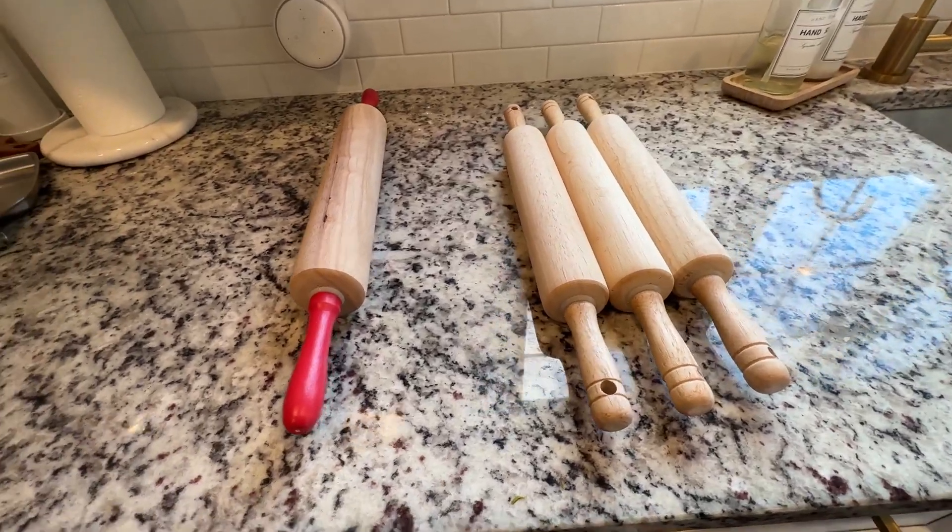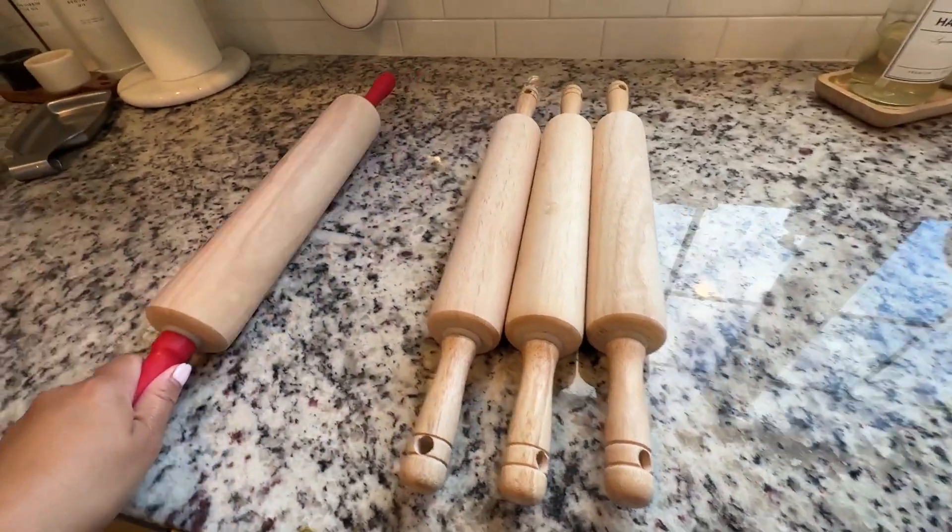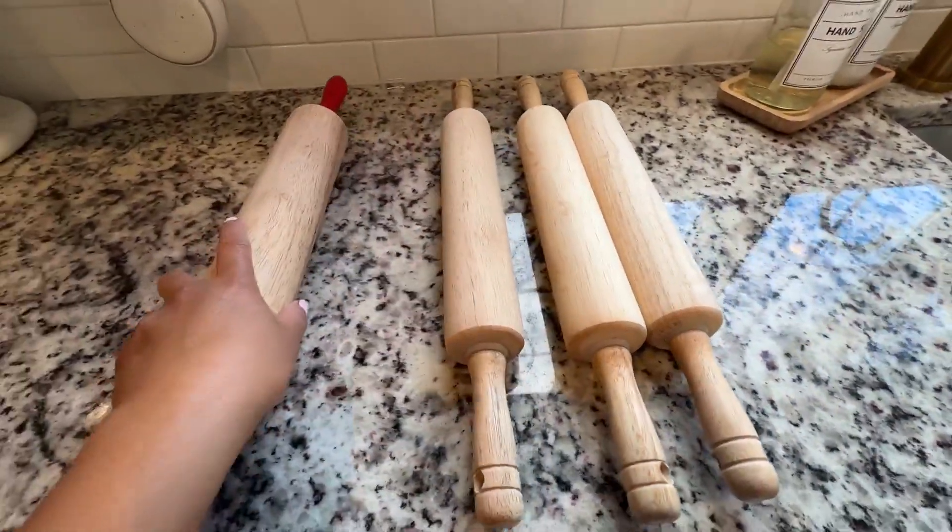Hi everybody, I just want to give you a quick comparison of these two different kinds of rolling pins. I got both of them on Amazon.